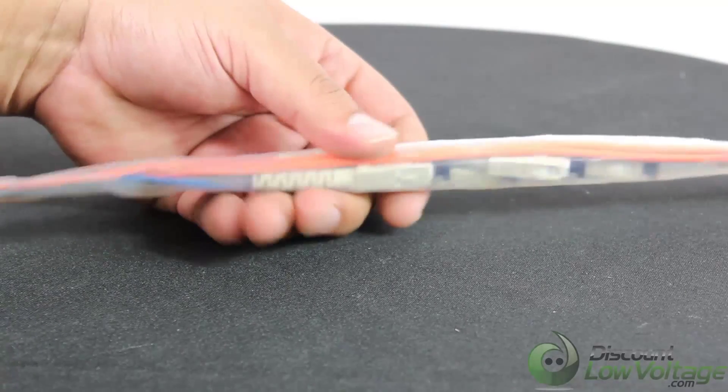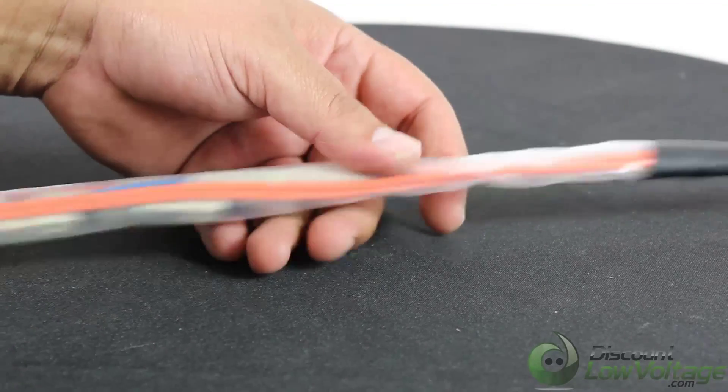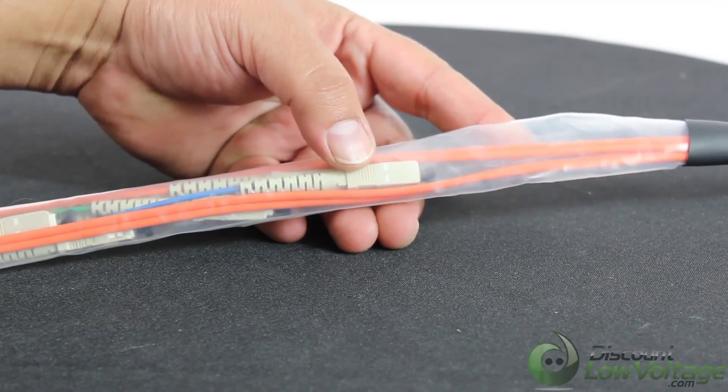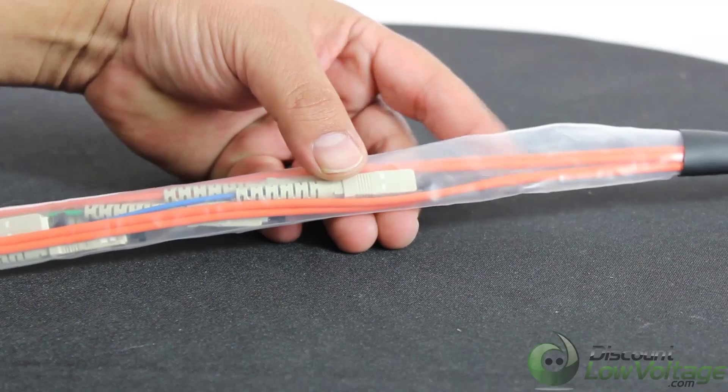Once you pull this through, go ahead and remove it and plug it into your network. It's a pull, plug, and play type of cable. If you need to add a second pulling eye to your main link cable, go ahead and add that to your order and we'll get that taken care of. Thanks, bye.